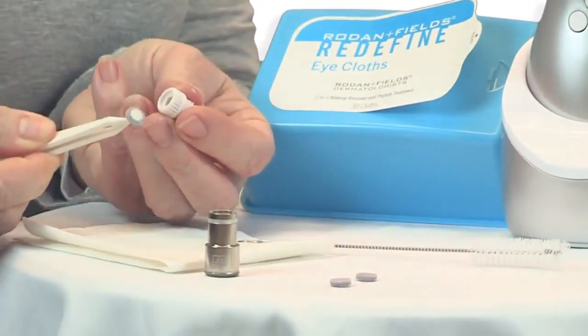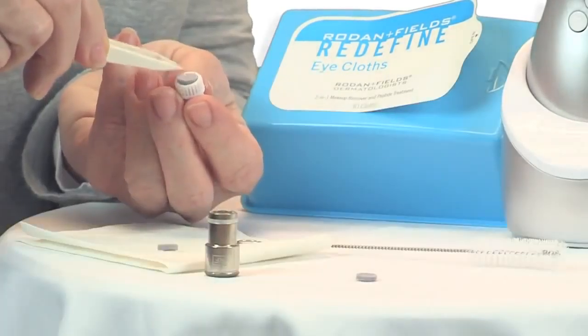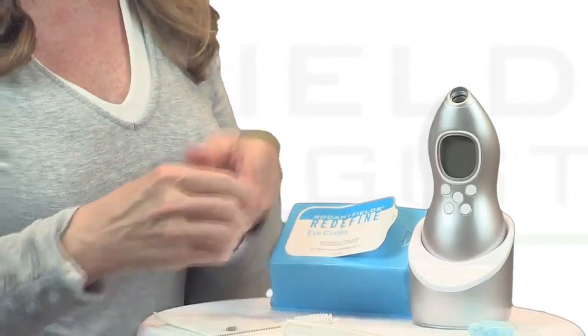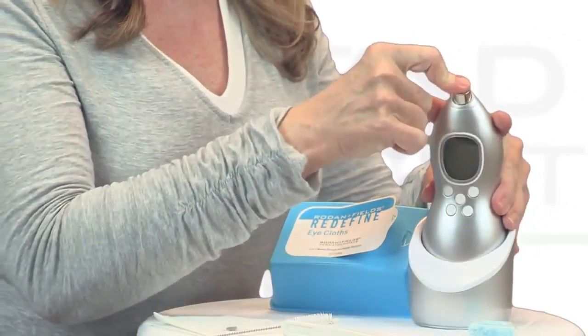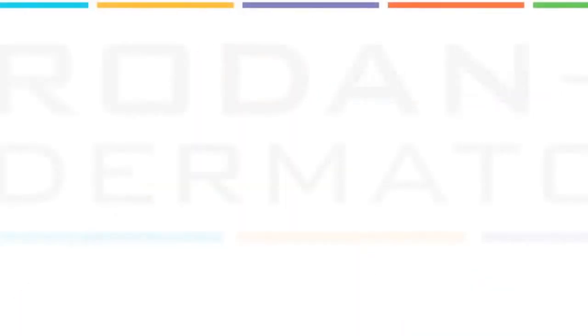Now let's see what a week's worth of dead skin cells looks like. Pull the tip out, unscrew the filter and have a look. For best results, clean the filter after each use and replace the filter pad. This will ensure the best performance from your Macro Exfoliator. Put your Macro Exfoliator back in the charging stand and you're all set.